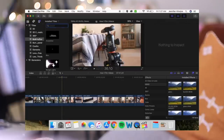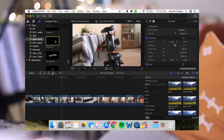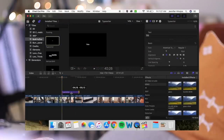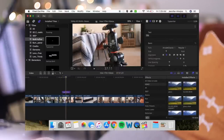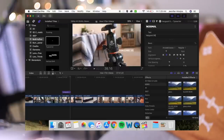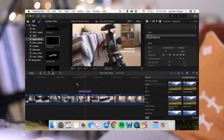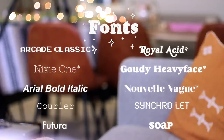Then I add text. I go to the text tab and use either the custom plain text option or the typewriter option where it looks like letters are being typed. I go to the right menu to select the font and sizing, then drag it to wherever I want it on the shot. I've been using the Arcade Classic font a lot lately. I have a ton of fonts I've acquired over the years — the ones with a little star by them mean I downloaded them from the internet.